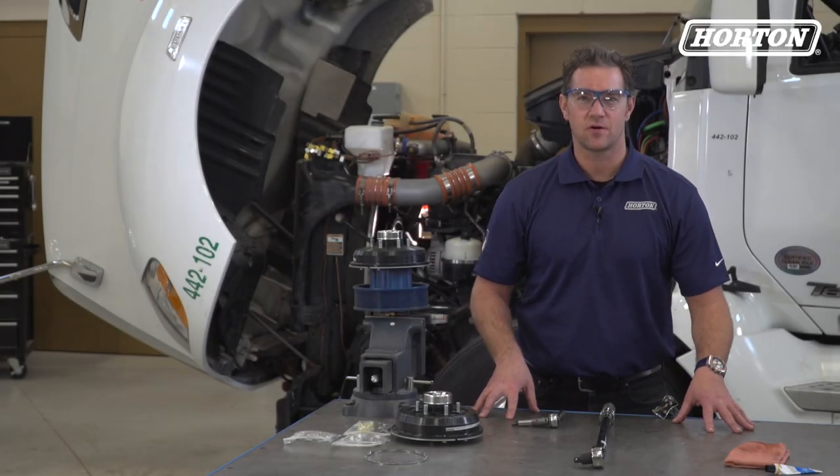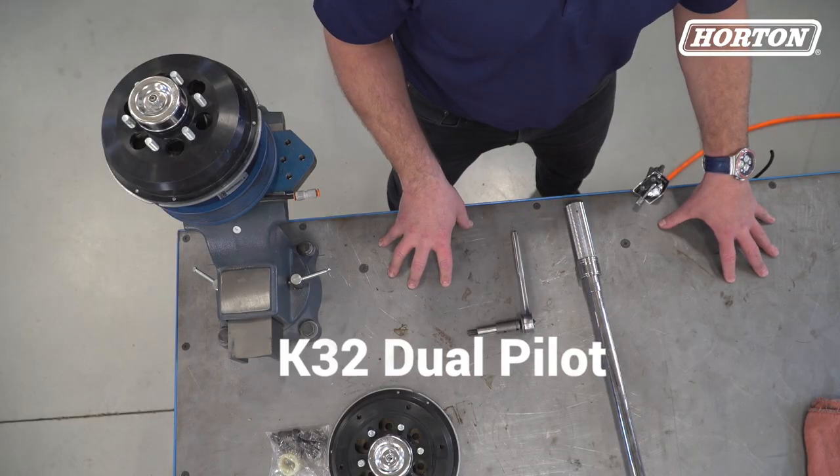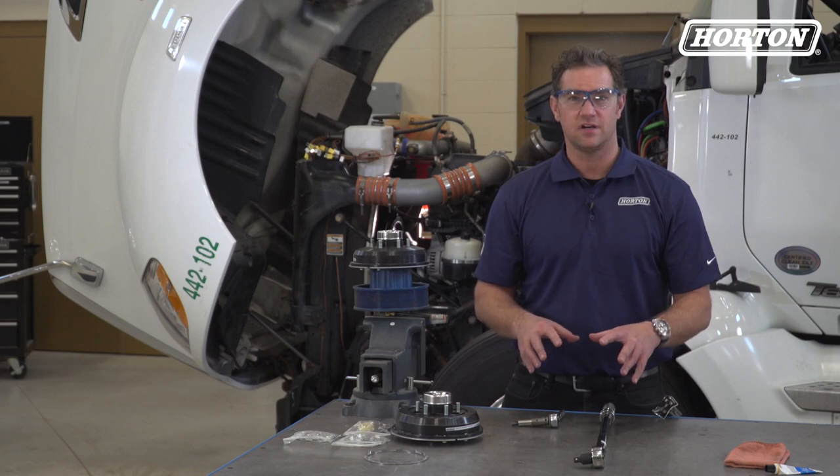Hi, I'm Doug Sidney here with you at Horton in Roseville, Minnesota. With two fan pilot options, the K32 dual pilot replaces a variety of Kaiser style fan clutches. Here's how to install it.